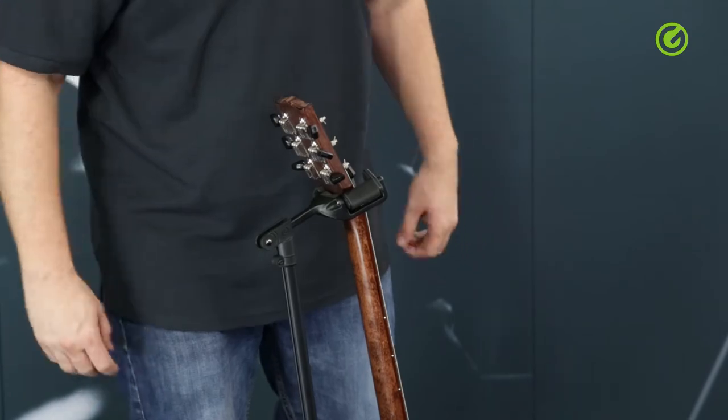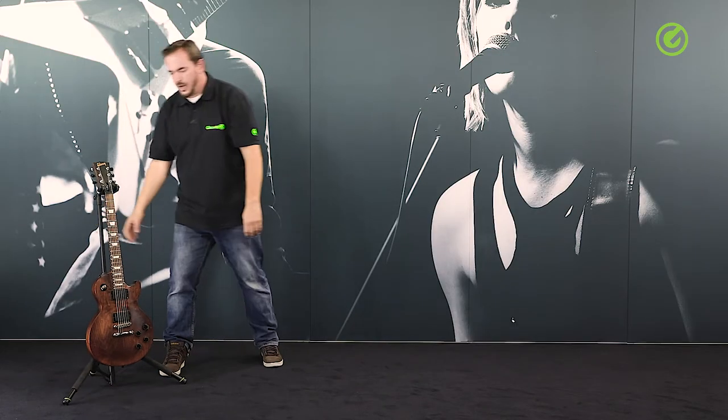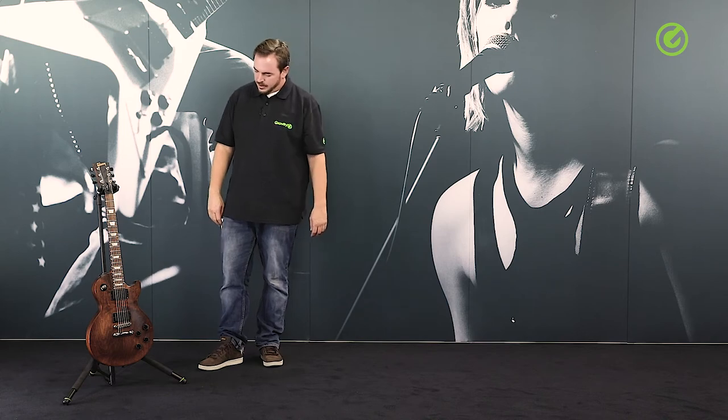All in all, the unit can fold down to a very compact size and is super reliable. You don't have to worry at all about your guitar if it's in a Gravity Neck Hug guitar stand.